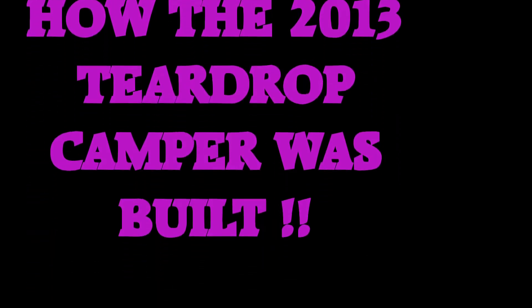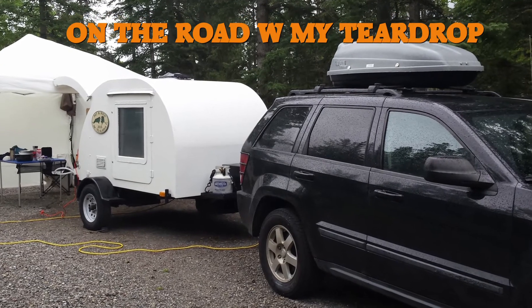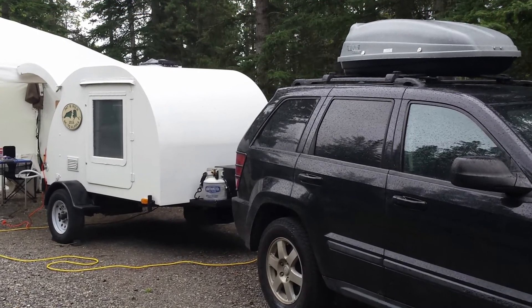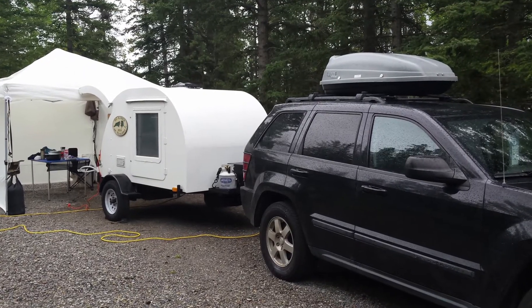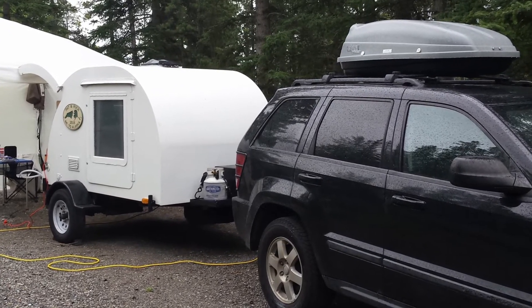Mr. Roy Nash, an engineer and fantastic woodworker, custom-built my teardrop for me. It's one of a kind. He spent hundreds of hours on the project because he's proud of what he does and wanted it to be done right.